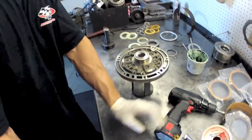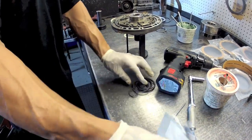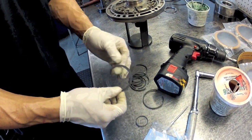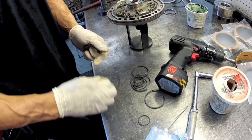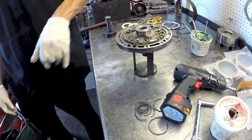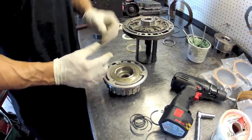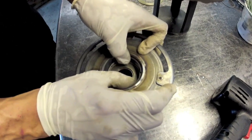Now we're going to open our sealing ring kit. There's a bunch of different sizes — there's going to be, I believe, five that are about the same size. Whenever you're working on a transmission, you want to make sure your sealing rings are correct for where you're putting them. We do this by getting the drum that's going to sit here, putting the rings in, and making sure they're the correct size.